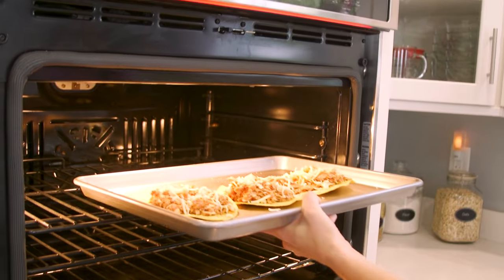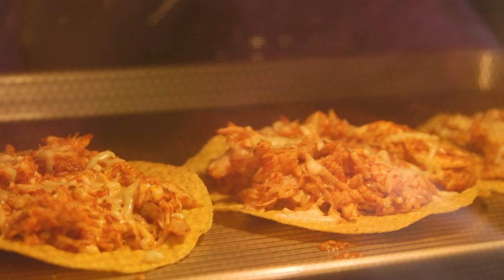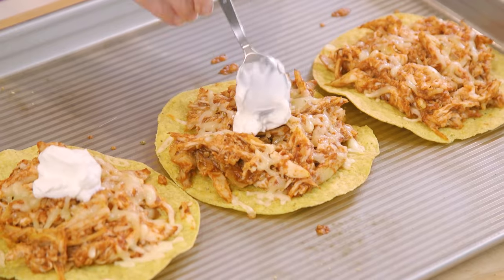I just place them in the preheated oven for about six to eight minutes and it's all melty and heated through. There's really not that much to assemble — maybe top these with some sour cream and some cilantro. Check them out! And if you want me to share more easy weeknight dinner ideas, make sure to give this video a thumbs up.